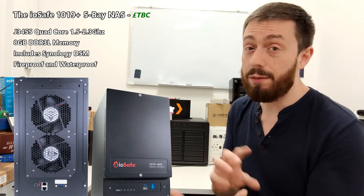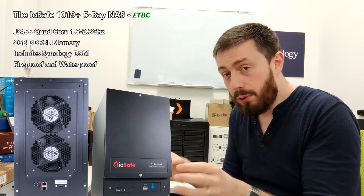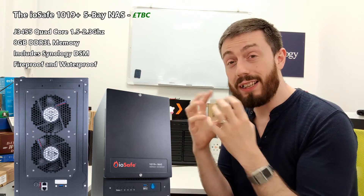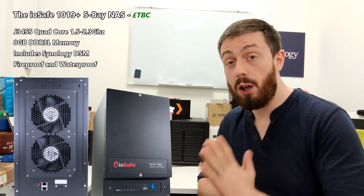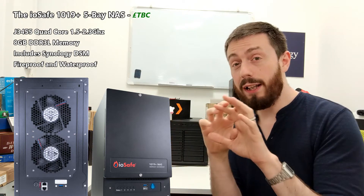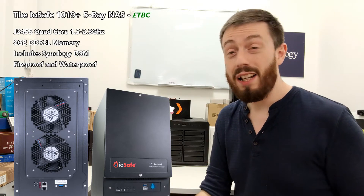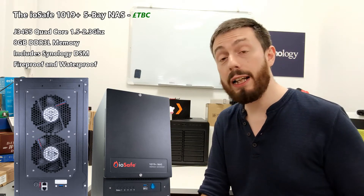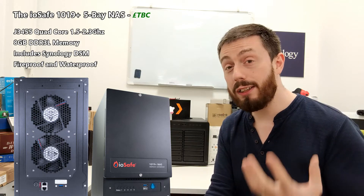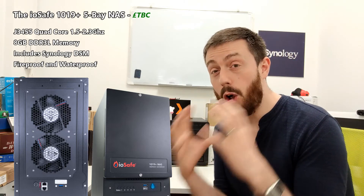For those that haven't watched my other videos on IOSafe devices, the inside features a patented and protected bay where the drives live. It has a foam that will expand and protect the drives as the environmental hazard takes hold. There's also the external chassis with active cooling. In the event of a fire, the wires will be burned away and the ports damaged, but the device itself can critically shut itself down and protect your data on those drives.